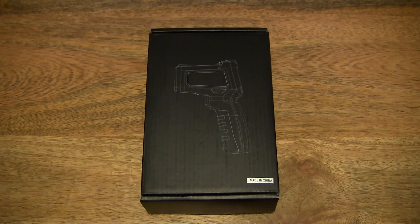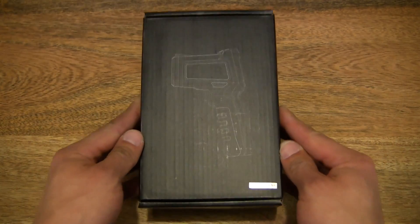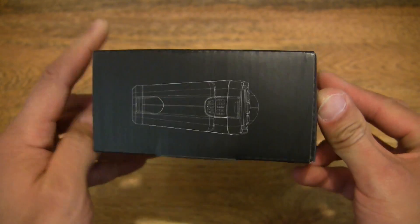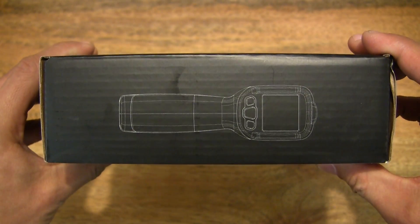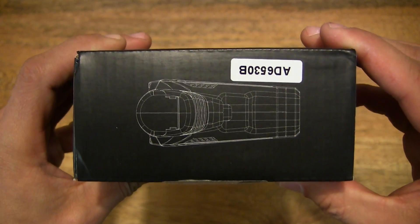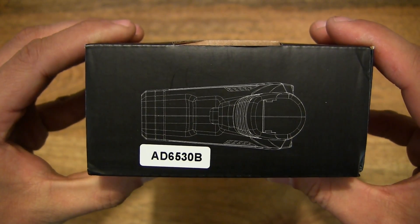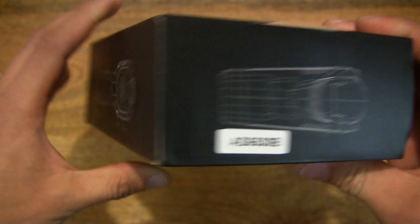Hello everybody, today we're going to unbox, take a close-up look and power on the Genesa Digital Laser Infrared Thermometer. So let's first take a look around the outside of the box. The model number of this Genesa Infrared Thermometer is AD6530B.